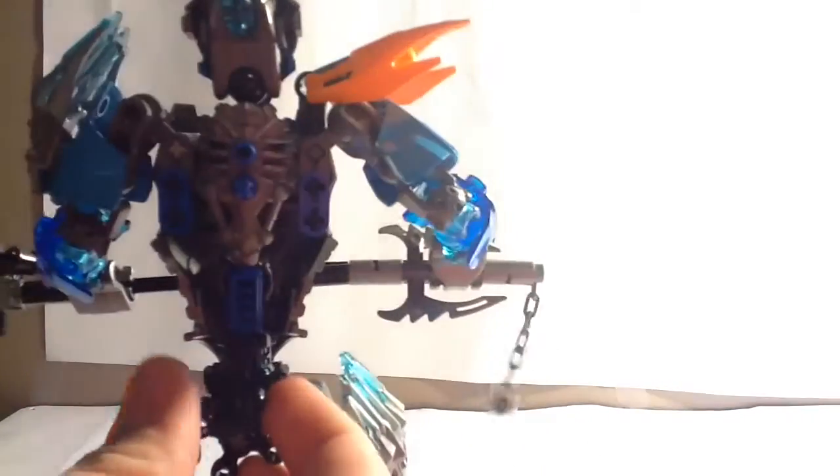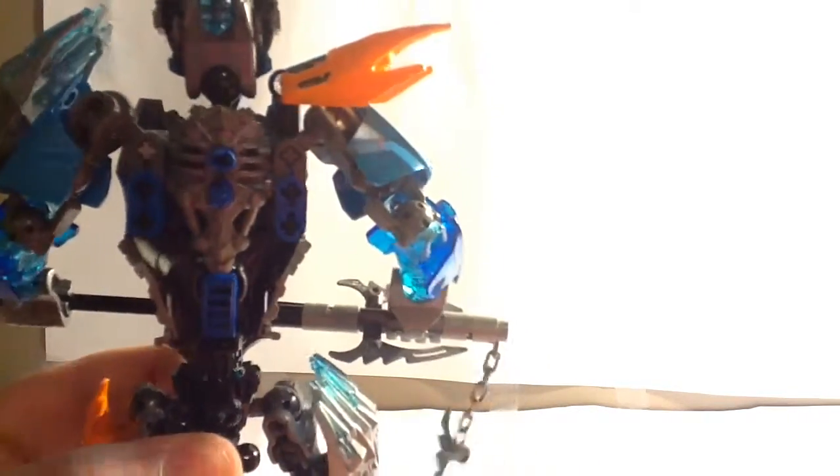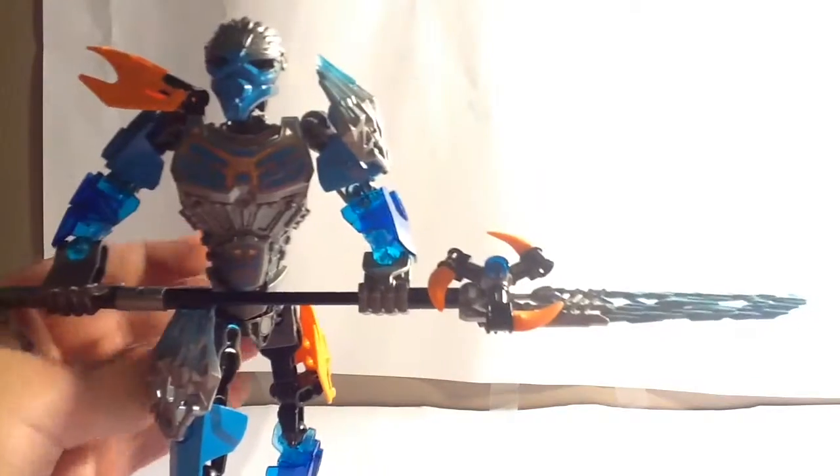And now it's time for the main function. Every 2016 set over $10 includes this function — it's a gear located on the waist, and you just turn it. It's kind of squeaky. You can turn it a decent way, all the way one direction and back the other. My gear seems broken because it's not supposed to do this — I think I'm actually supposed to use the gear properly.